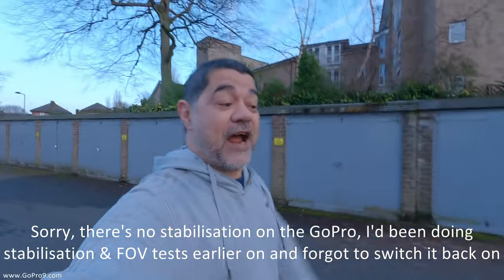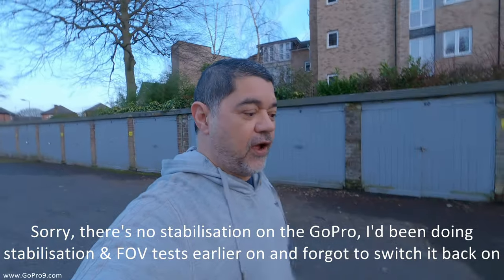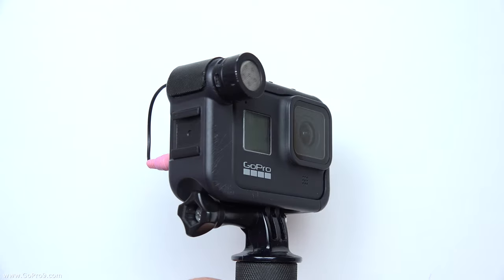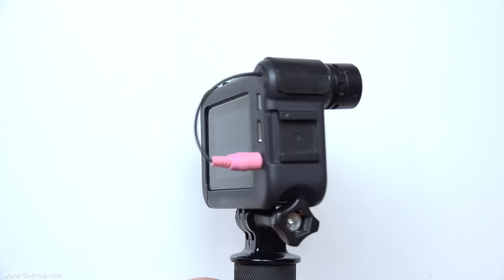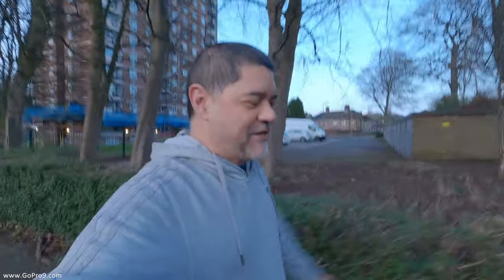This video is my first outdoor example of my new botched media mods. By 'botched' I mean this is an example of the modification or hack I've made to the internal microphone of the media mod. I basically stuck the barrel off another microphone on the front of the so-called shotgun mic of the media mod.